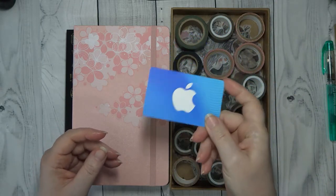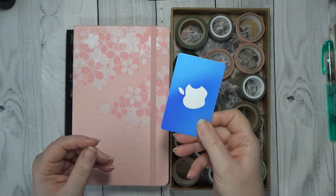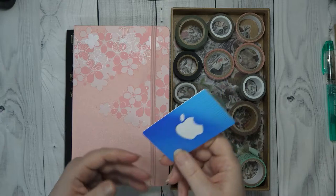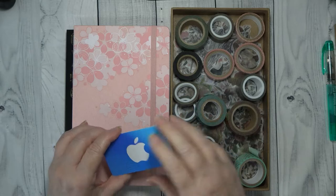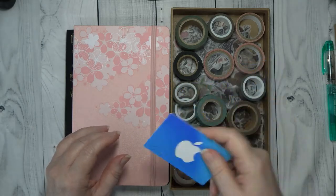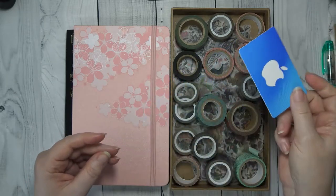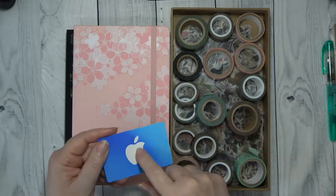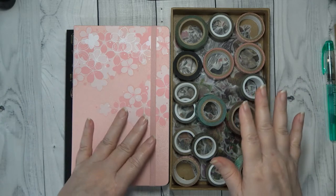So this is where I store what I'm going to use for journaling. This is my cutter for washi tape — everybody uses them, it's not a trick, it's nothing new. But whenever I got this Apple card, I loaded it and just threw it on my nightstand and I decided to just throw it in this box so I would have something to cut my washi.